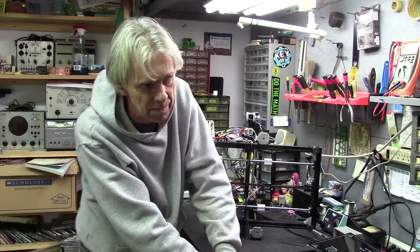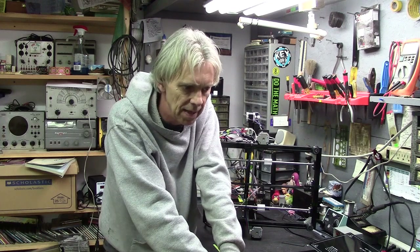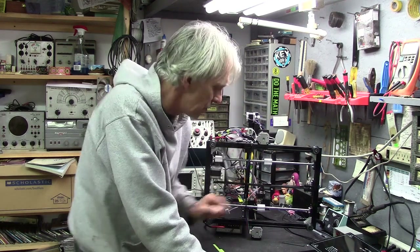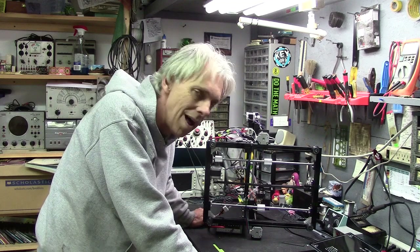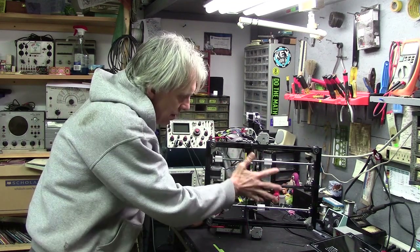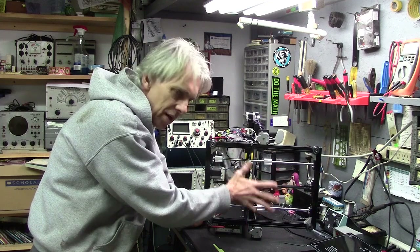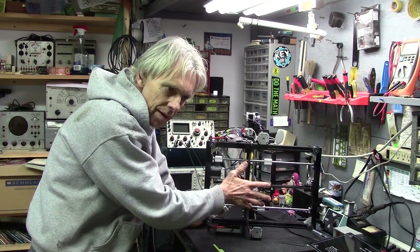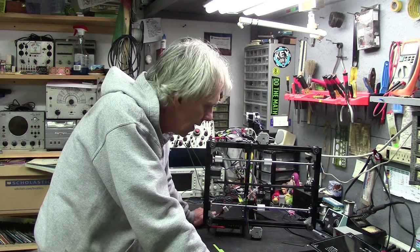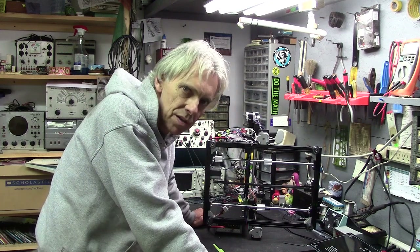There were other boards available that were better upgrades — like $50 — with better heat sinks on the MOSFETs and things like that. But I decided not to go for that just yet. There are some other things I'm going to do to this printer while I'm at it.